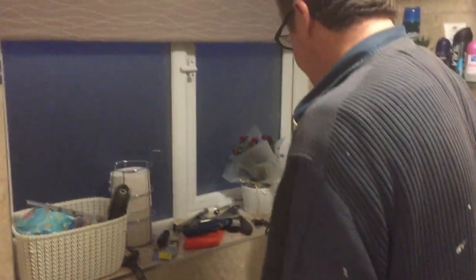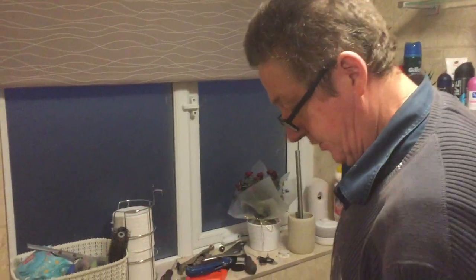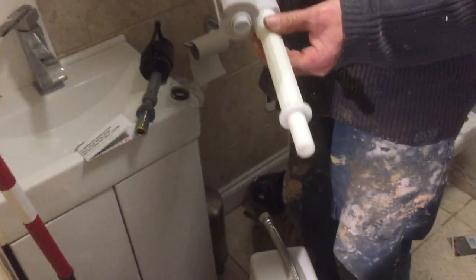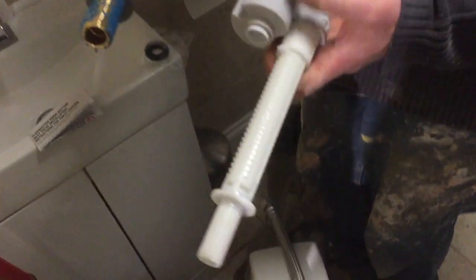We've got an Ideal Standard toilet here in bits at the moment — we've got a bit of a leak. So let's look at the differences. This is the fill valve that came out of the Ideal Standard, and if you look at it, it's all very similar.